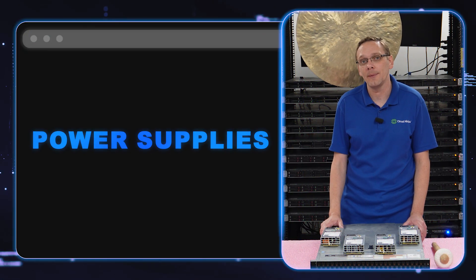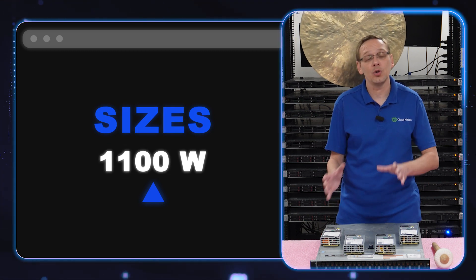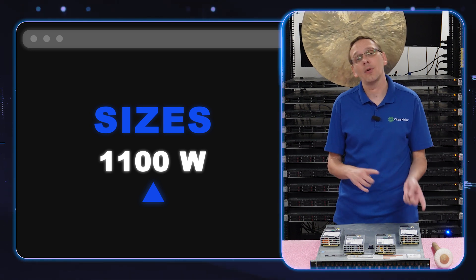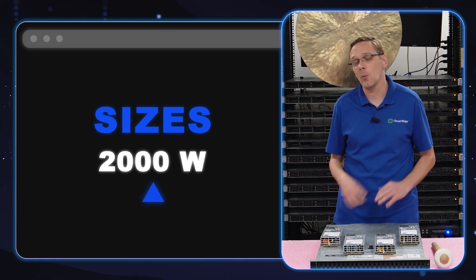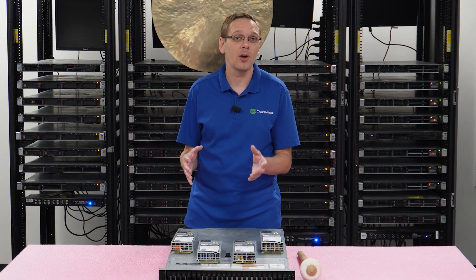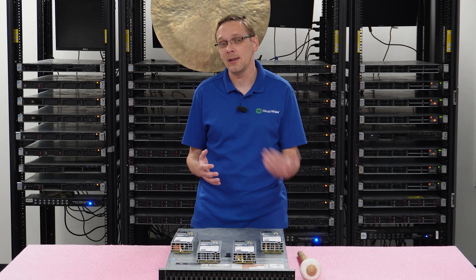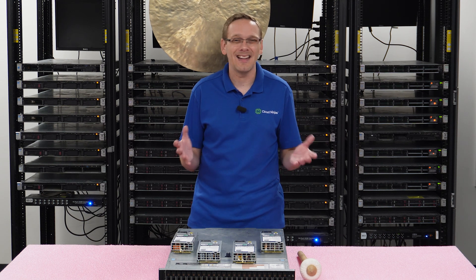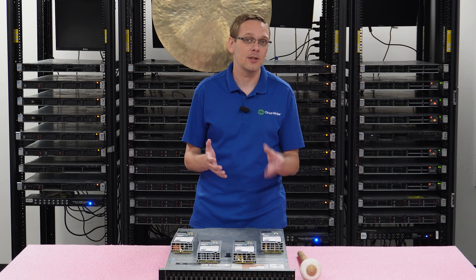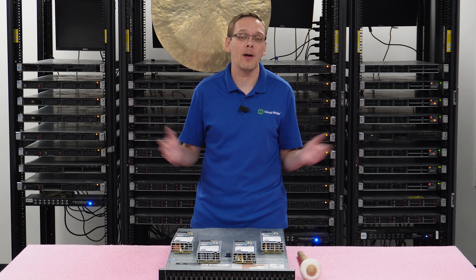Some of the different sizes you're going to get are 495 watt, 750 watt, and 1100 watt — those are your main three. But there are other options as well: 1600 watt, 2000 watt, and 2400 watt. For those higher sizes, especially the 2000 and 2400 watt, you're going to need 220 volts, which is more customized. Your 750 and 1100 are really the sweet spot that most people run on, and most of what we build is 750, which is the most popular power supply.